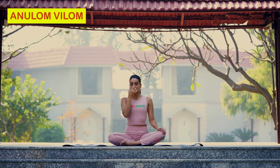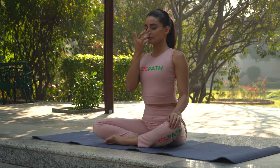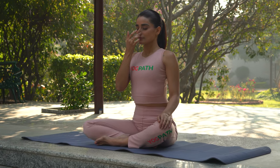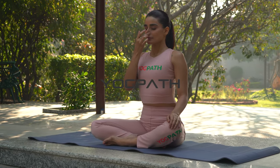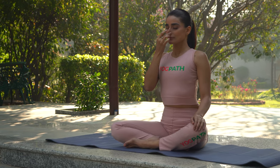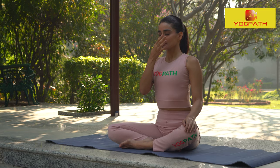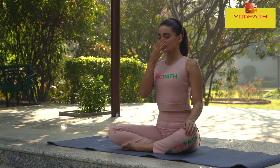Now, keeping your left nostril closed, inhale slowly through the right nostril. And then close your right nostril with your thumb and exhale slowly through the left nostril.